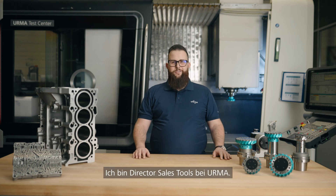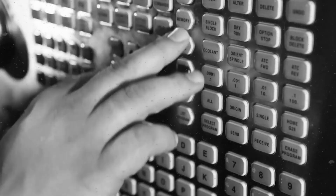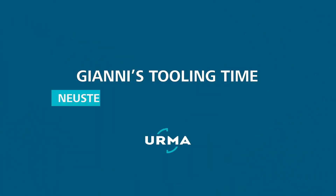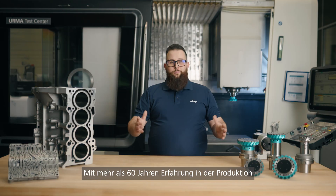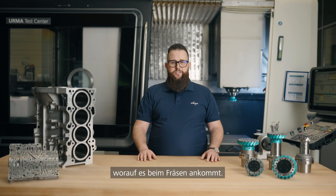Hi, my name is Johnny. I'm Director of Sales Tools here at URMA, and today we will talk about milling tools. With more than 60 years of experience in manufacturing tools, and of course using our tools ourselves, we know exactly what milling is all about.